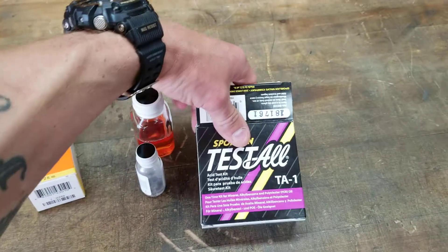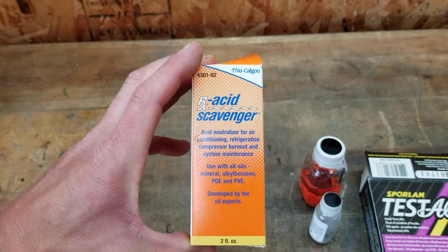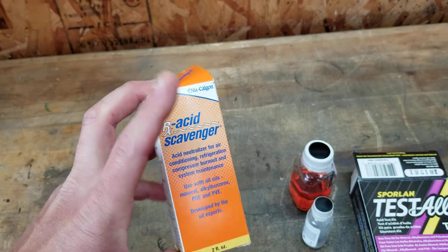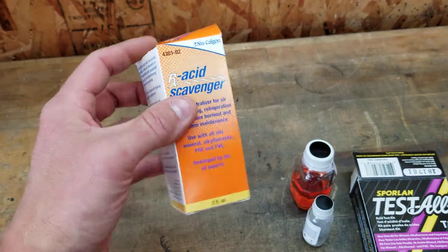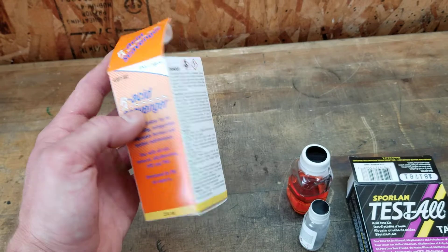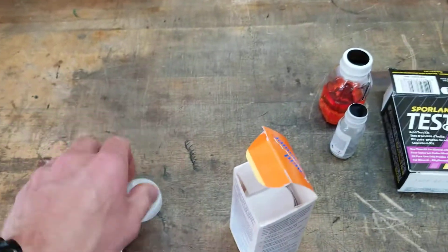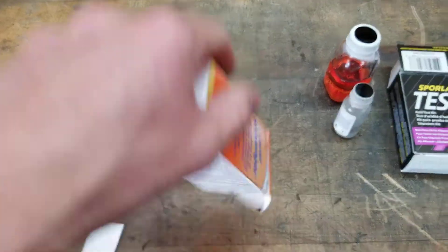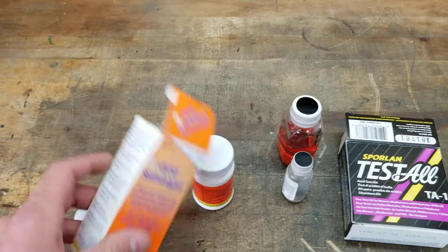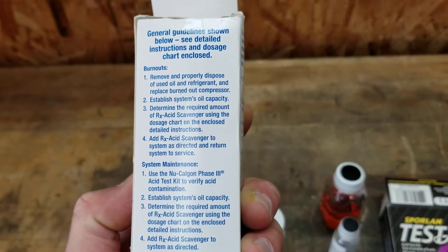This other product is something I've used and had pretty good luck with — it's called an acid scavenger. If you have a burnout and you're putting a new compressor in, before you hook the lines up and sweat them in, just dump this into the compressor. Or if your system is in a vacuum, you could put this on a hose and suck the bottle in. It comes in a little bottle like this, and it tells you how many ounces to use depending on how much oil is in your system. I typically just use the whole bottle.